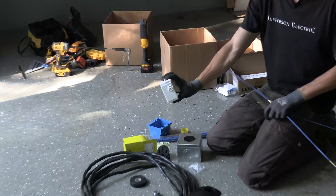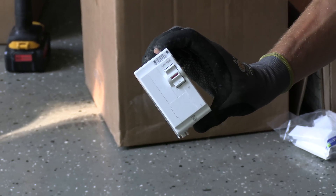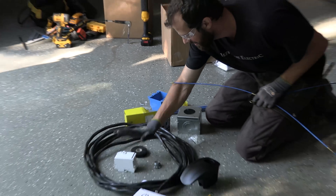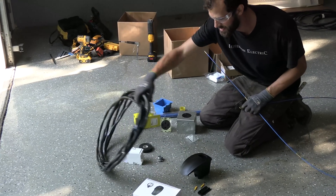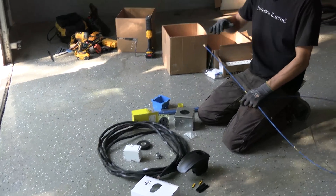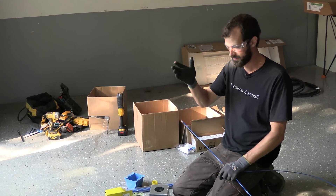We've got a Leviton two-pole 50-amp breaker. The Leviton panels are great — we've got a video on that. So 50-amp matches 50-amp. We've got 50-amp rated wire: this is 6-3 Romex. This is the most expensive part of the project — about five bucks a foot, and we're running about 30 feet for $150.